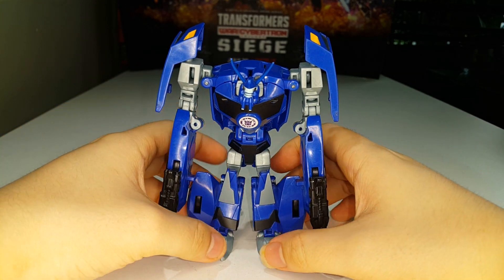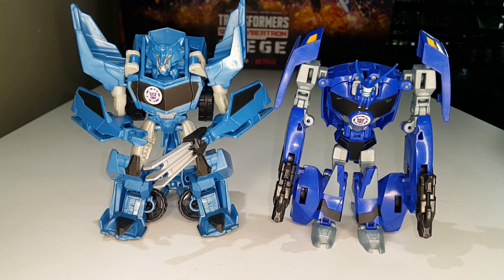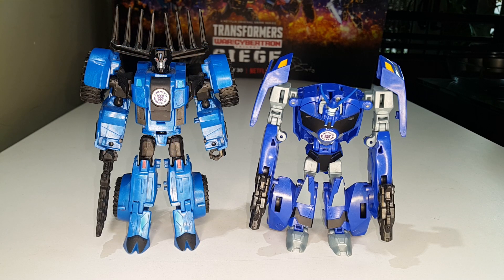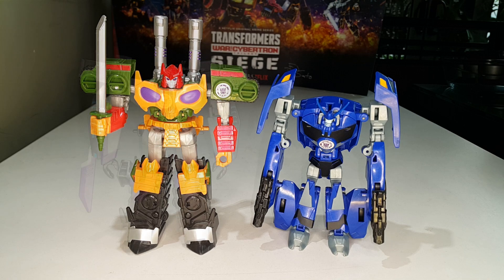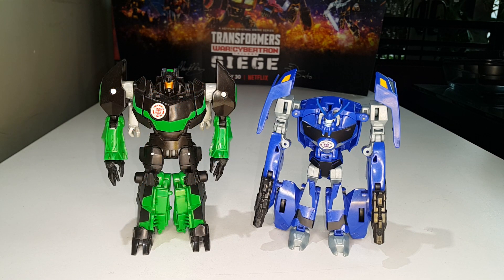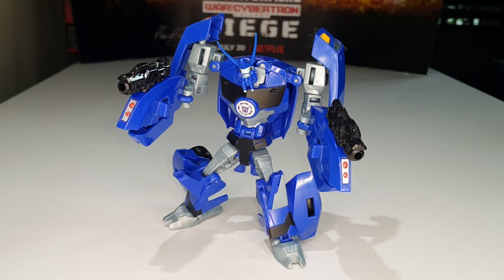Now let's do some robot mode size comparisons. Here is Thermidor compared with the Warrior Class Steel Jaw, Warrior Class Scorponok, Warrior Class Thunderhoof, Mini-Con Deployer Decepticon Overload, Warrior Class Decepticon Bludgeon, the mighty Warrior Class Megatronus, Warrior Class Autobot Blast Wave, Warrior Class Storm Shot, Warrior Class Grimlock, and last but not least Warrior Class Optimus Prime. That's pretty much it for the robot mode comparisons.